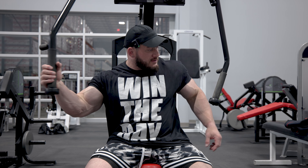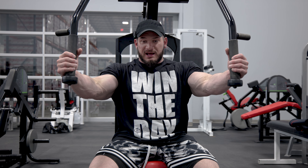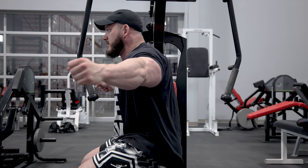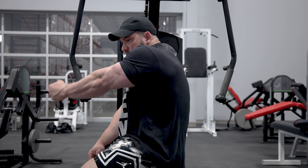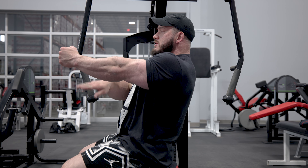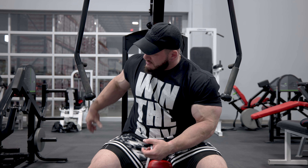Once we have the height set, we want to think about our hip positioning. A lot of pec decks, if you really put your hips back and anchor your chest on the pad, will have you very straight up and down, and will really limit the range of motion you're able to get through your chest and shoulder. So I'd encourage you to play around with your hip positioning — scoot them out a little so you can keep a proud chest and keep that line of pull in the chest. You'll be able to see this from the side when I'm actually training.